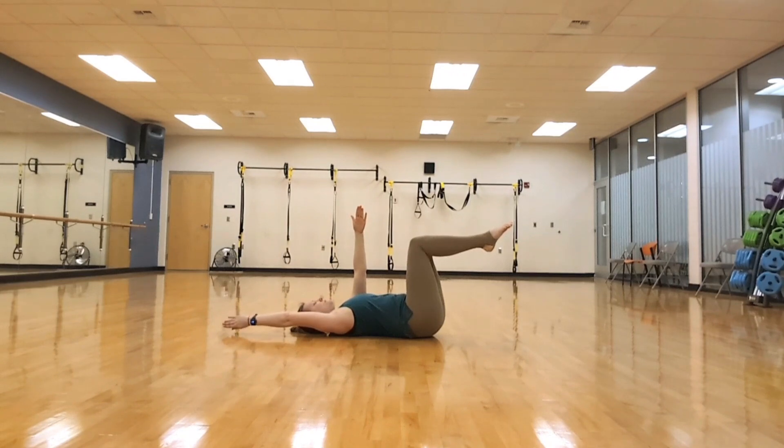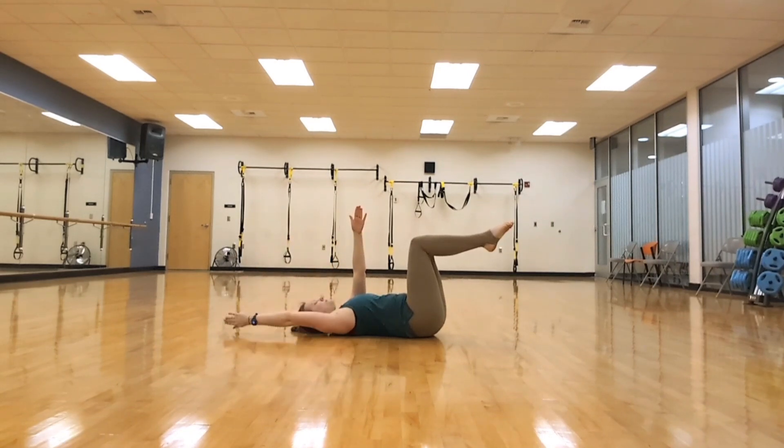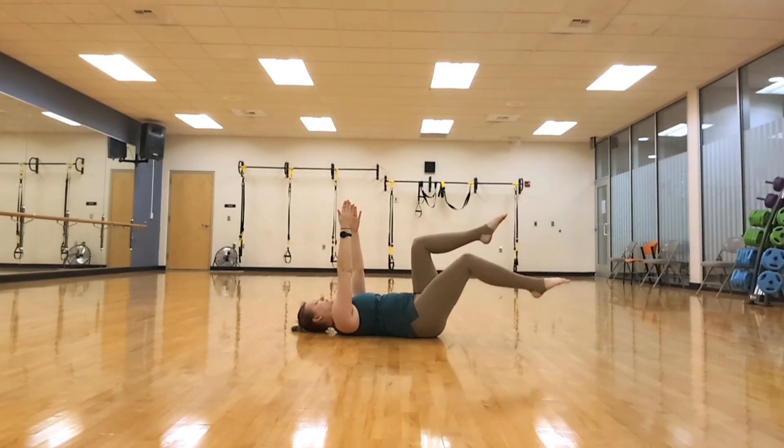We're going to start with just the arms, alternating side by side, stretching our fingertips and letting our arm go right to the outside of our ear. At the same time, pulling in that core to keep those legs in that tabletop position.